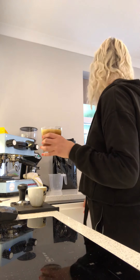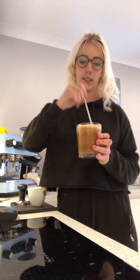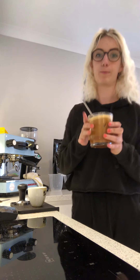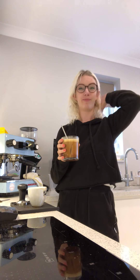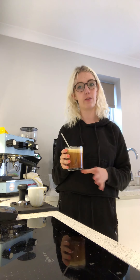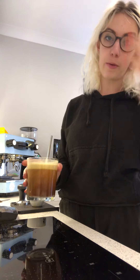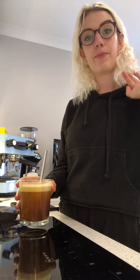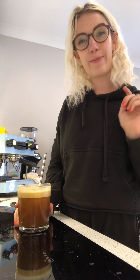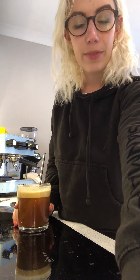Then if you wish, stir, drink and enjoy it. It honestly reminds me of like an ice cream coffee. Try it yourself at home, let me know what you think — do you love it, do you do it any different? Drop a comment below, subscribe, and give me any feedback. Thanks guys!